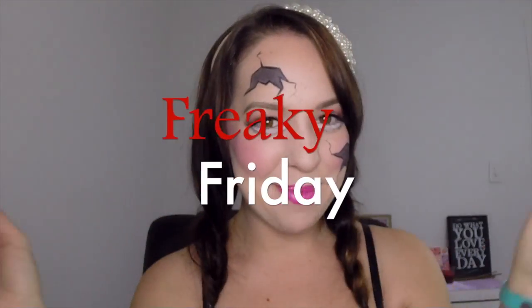Hi everyone and welcome to Adelaide's makeup tutorial channel. This week and next week I'm doing a flashback Friday for my Freaky Friday looks. This week's Freaky Friday makeup was actually inspired by the makeup that one of my good friends Cassie wore to a Halloween party that we both went to last year.